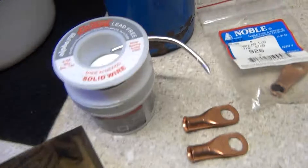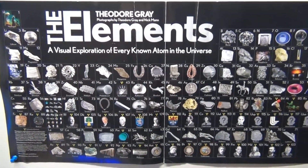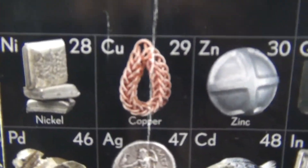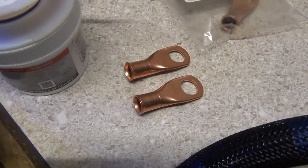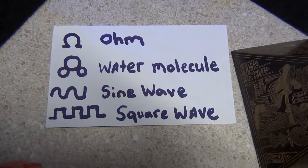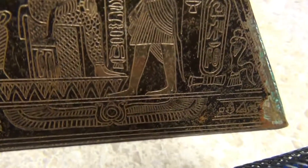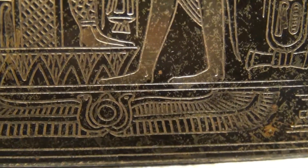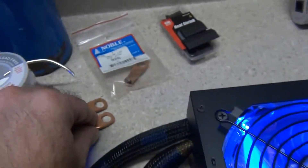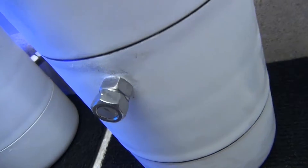You can see my really good connections — I use silver solder. Remember I was telling you about the atoms on the table of elements and how some of them have better electron shells and pass electricity really well. Copper is a very good conductor of electricity with low resistance. When you make connections, you'll have low resistance. You'll notice these symbols — the ohm symbol, the water molecule, the sine wave, the square wave — in a lot of Egyptian pictures. But you've got to make those really good copper and silver solder connections to have low resistance.